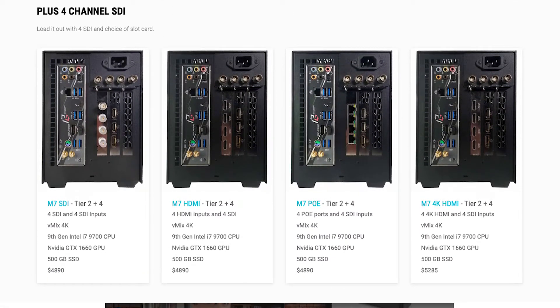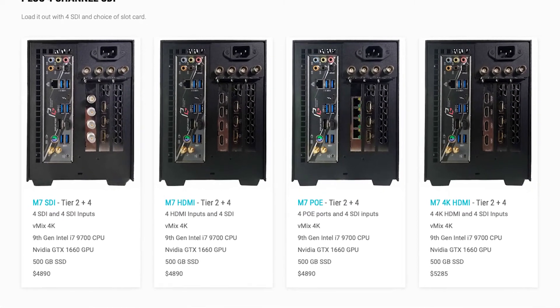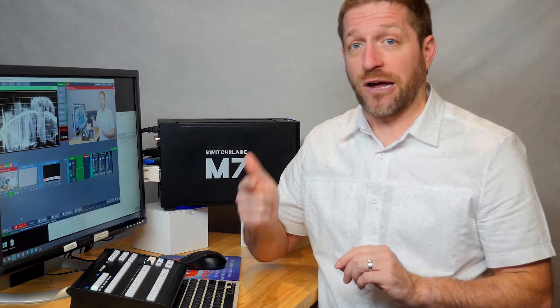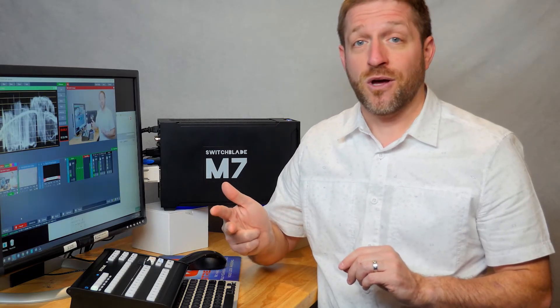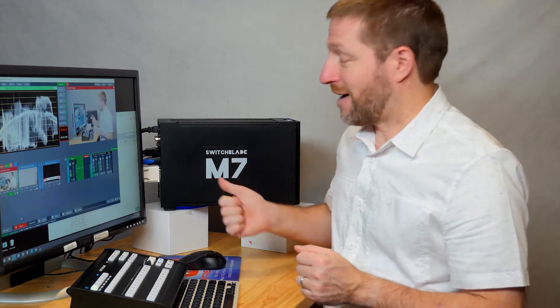You can even add an additional 4K hardware SDI inputs on the back of the M7, that's in addition to the four SDI, HDMI, or NDI inputs you started with. So yeah, eight physical SDI inputs on this compact mini tower.